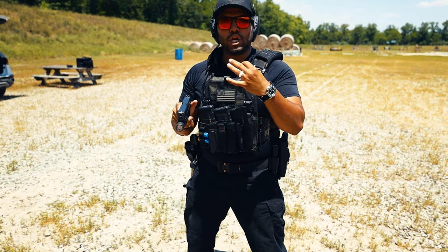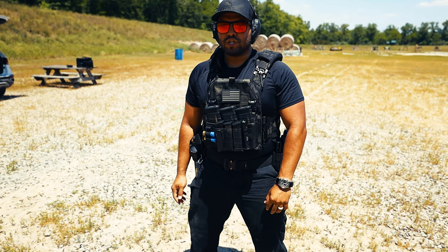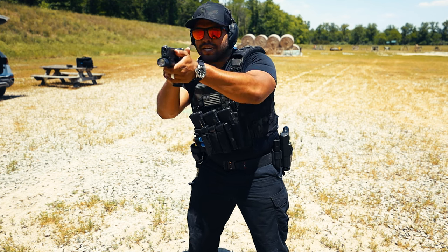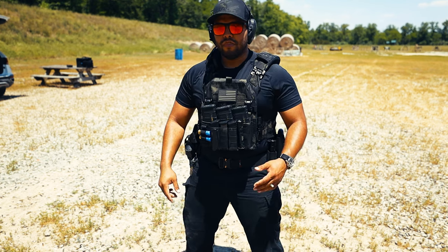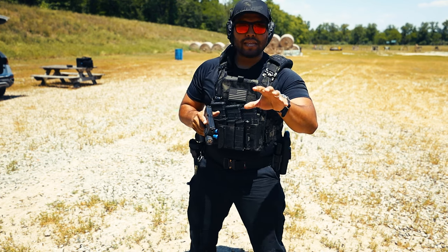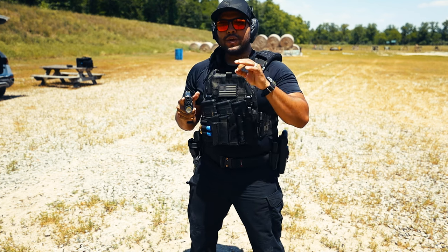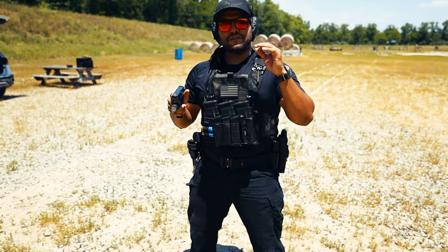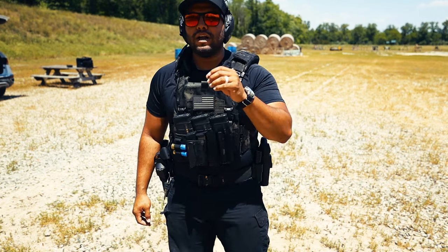Do you notice how when I get progressively quicker in my draw, the less lean I have to my left? When I was going slower in this progression, I lean more because I have enough time and opportunity. As soon as I introduce stress — going faster, drawing really quick, shooting rounds down range on target — my lean goes from a big lean to a slight lean, but it's still there. Here's the draw without the lean — I'm not a big fan; it just feels awkward. It could maybe be a little quicker that way, but for me, with the lean, I know I have a great grip on that firearm before I even get it out of the holster.